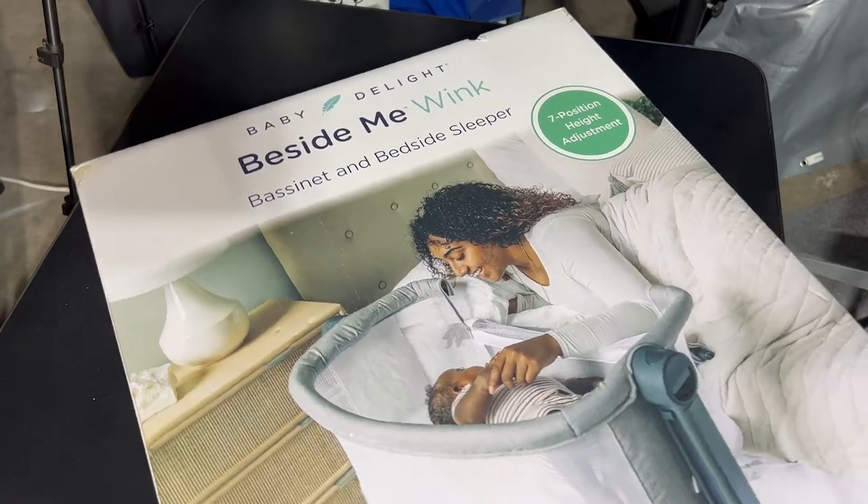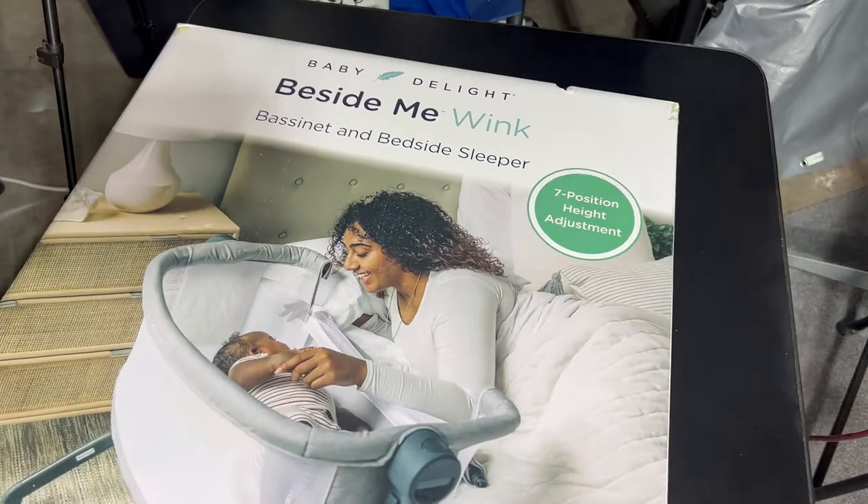To kick off this first video, we're going to start off with this cool bassinet that was gifted to us by Grandma. Shout out to Grandma. The Baby Delight Beside Me Wink. This bassinet is awesome.